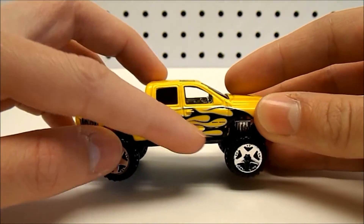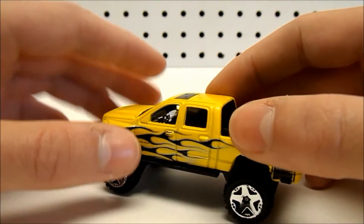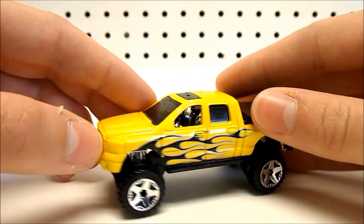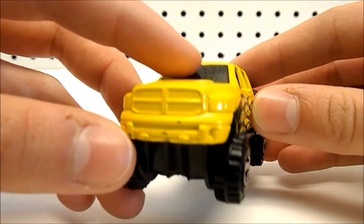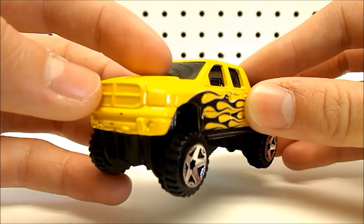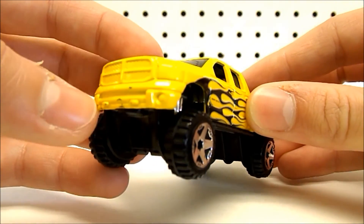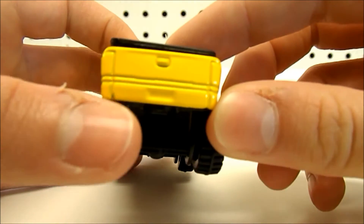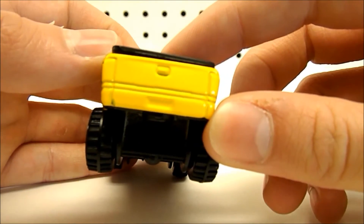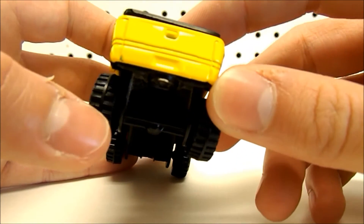This does have some running boards along the sides — some black running boards. No mirrors on this vehicle. The front has a decent amount of detail to it; they could have added some more, but I think it looks fine. Same story on the back — I wish they would have added a tad bit more detail, but it works.